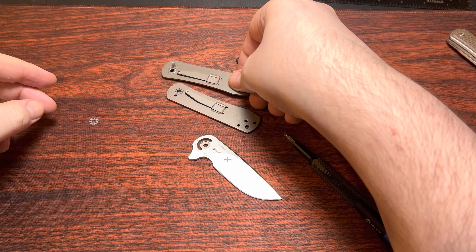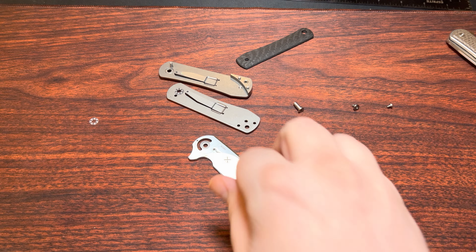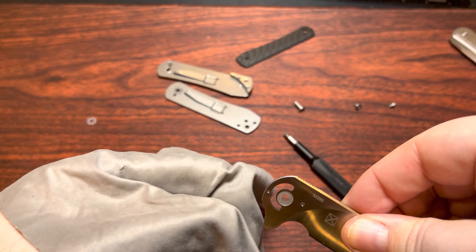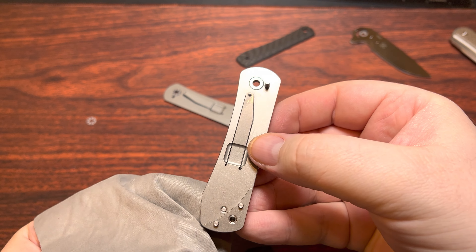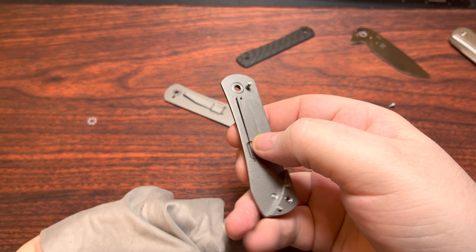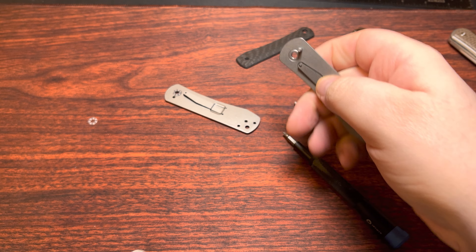So it's got the tiny bearings rather than the large ones — something that Max Chachuk ends up using in a lot of his designs. Still very, very easy and simple to disassemble. We got the liners here with the ceramic bearings on each side.